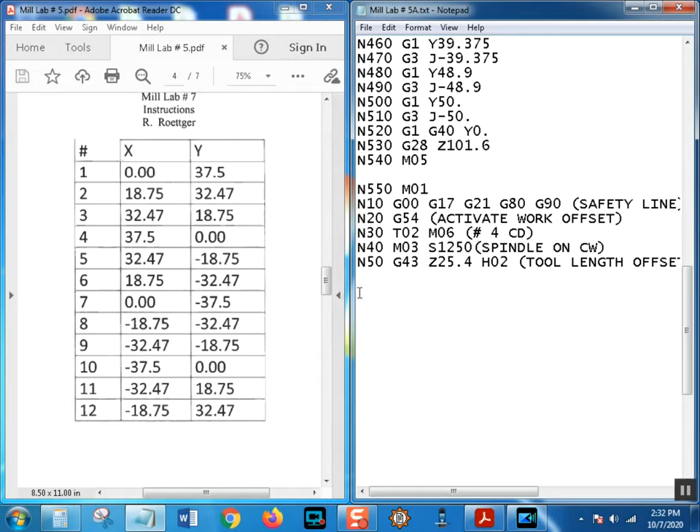Always do this with all your tool changes - they're always going to look like that. Don't forget that M05; some controls don't need it but I'm putting it in - it doesn't hurt. A G28 sometimes has a built-in spindle stop as a setting. Now at N60, the first thing I want to do is rapid to the first hole position: hole number one is X0.0 Y37.5, because that's half the 75mm bolt hole circle diameter.